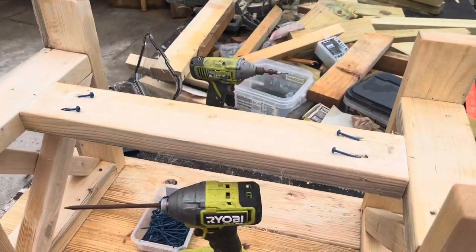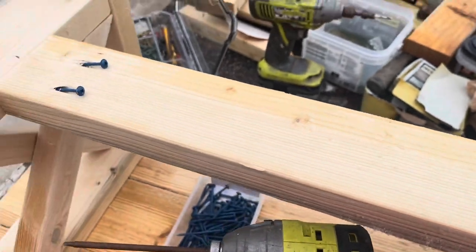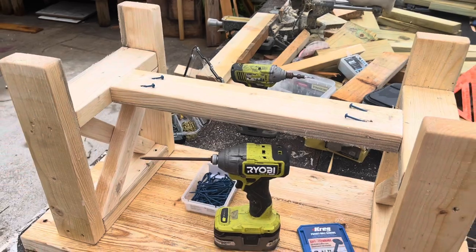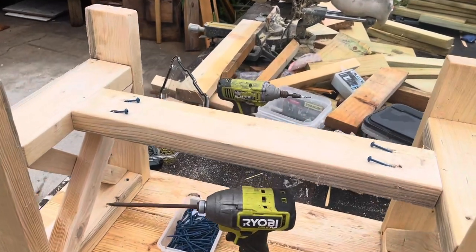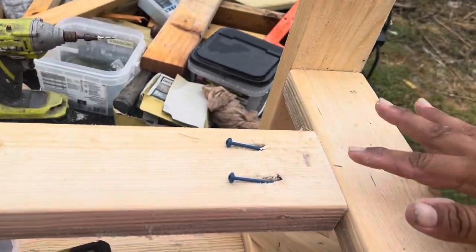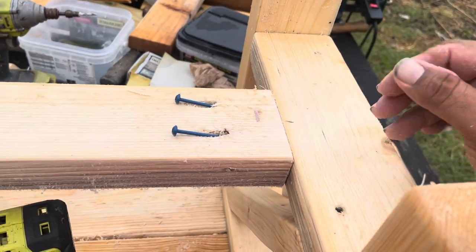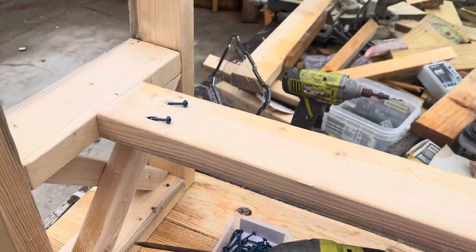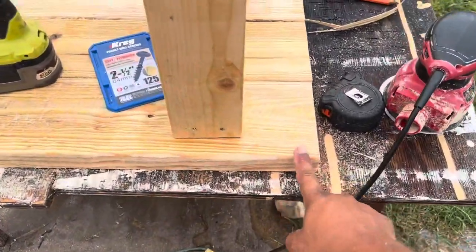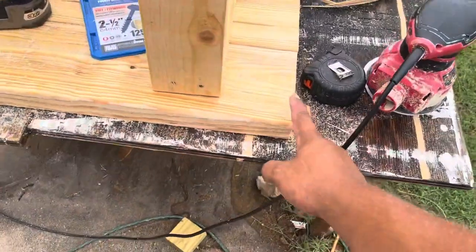The 21-inch stretcher is cut. I marked the center, eyeballed the stretcher position, and got my two and a half inch pocket hole screws ready. One important thing: when putting in the stretcher, make sure it's flush on the bottom — don't worry about the top, because the top is really the bottom when you flip the bench upright. We want it nice and flush on the underside. Then we'll cut the one inch off and do a finish sand over everything. I might even route the edges of the top.